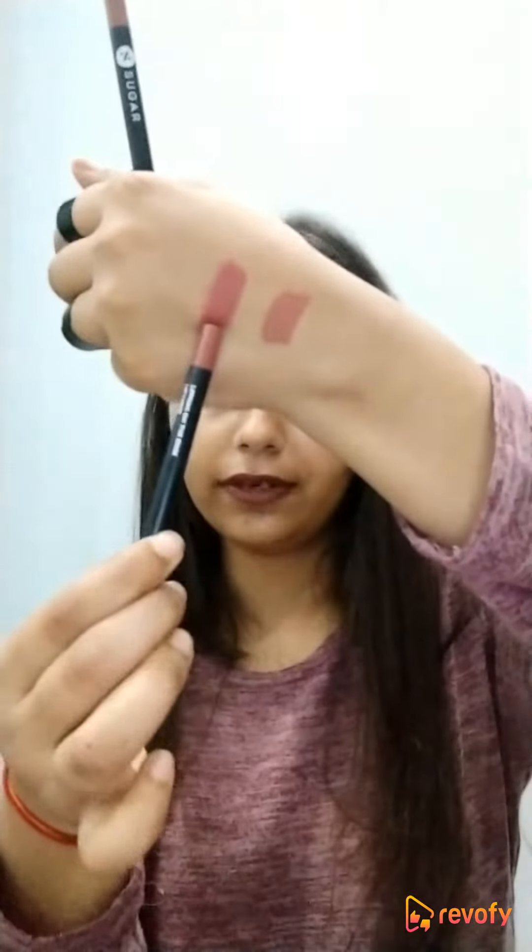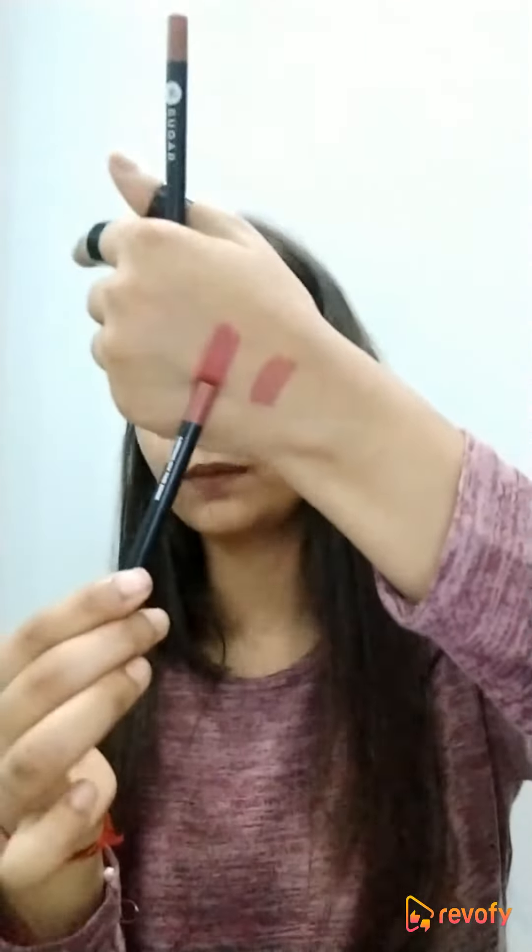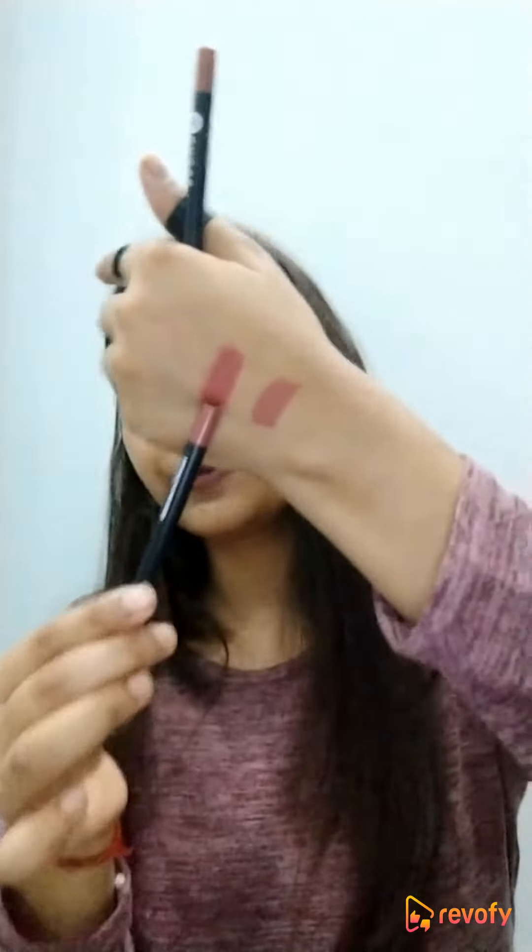The first shade I have is '10 Fan,' which is a proper pink color — it doesn't have any undertone, it's a pure pink. It's a quite subtle pink that you can use on a daily basis, whether you're going to school or college, but at the same time you can wear it to a party. It's a really nice pink color that will suit each and every skin tone.